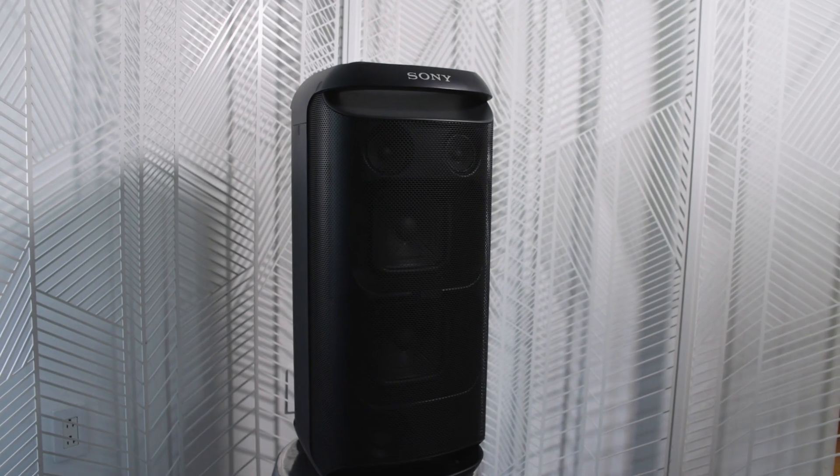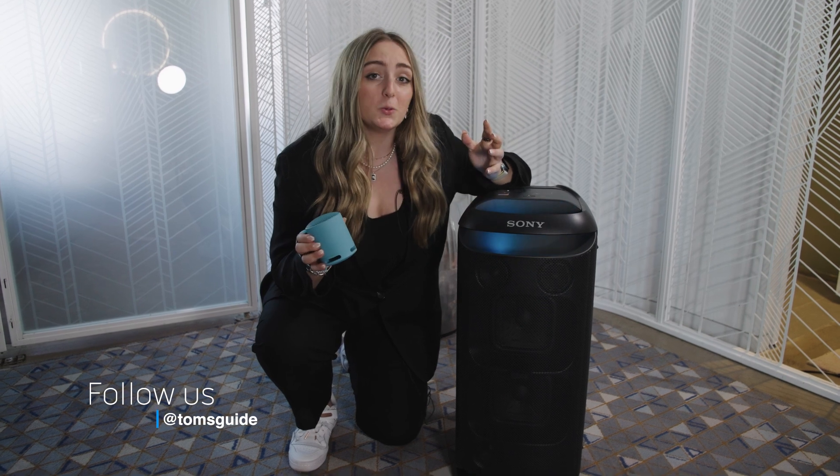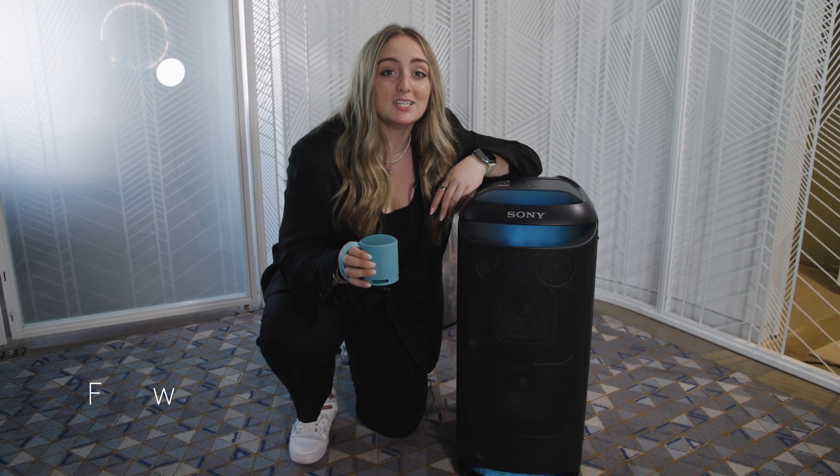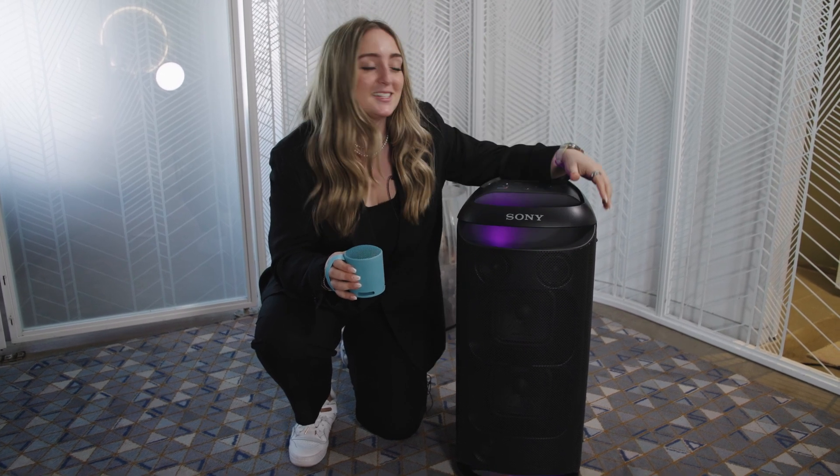So which of these two new Sony speakers are more your speed? Be sure to let me know in the comments. Also check out what we're doing on social — Facebook, Twitter, Instagram, and TikTok at Tom's Guide. And as always, I'm Kate Kozic. Thanks for watching, I'll catch you next time.